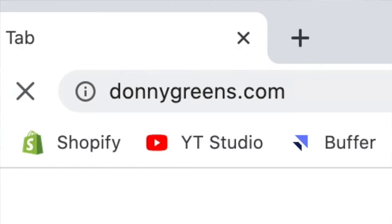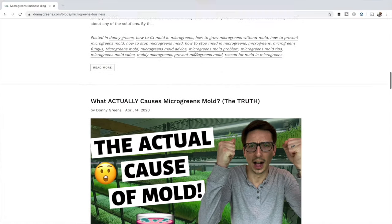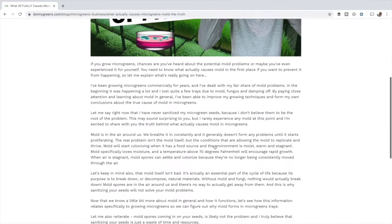I'm sure you want a list of the supplies and equipment mentioned in this video. I actually have a blog at donnygreens.com where I post my YouTube videos along with everything said in the video written out below the blog post, so if you prefer to read the content you can go to donnygreens.com, click on blog at the top, and you'll see all my videos with transcriptions. For this specific blog post I'll list out all the equipment mentioned along with links so you can have easy access to them.